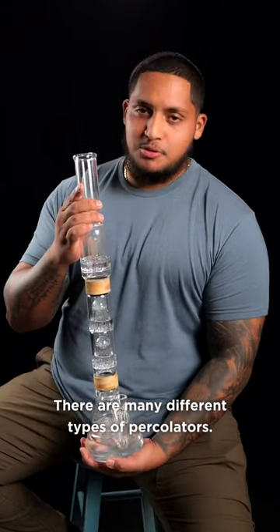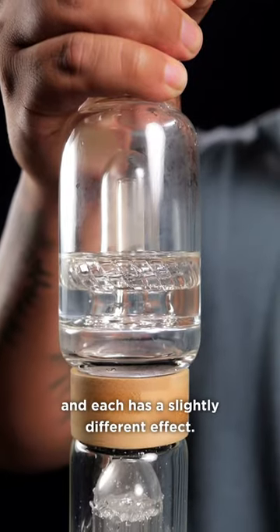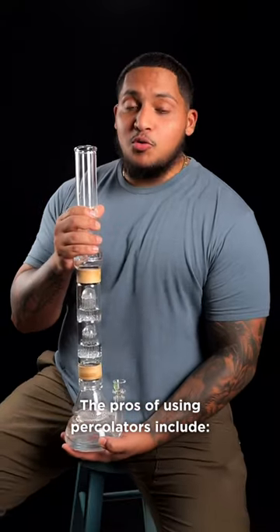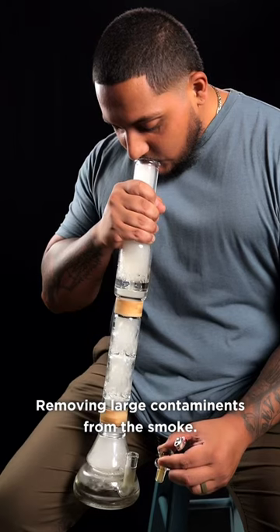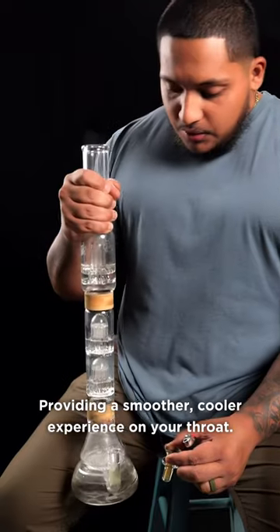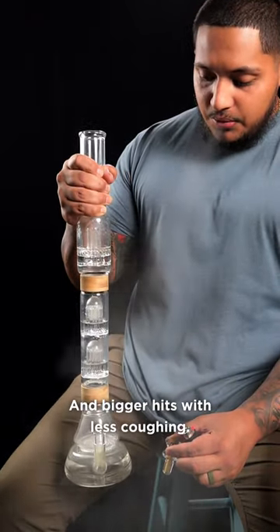There are many different types of percolators, and each has a slightly different effect. The pros of using percolators include removing large contaminants from the smoke, providing a smoother, cooler experience on your throat, and bigger hits with less coughing.